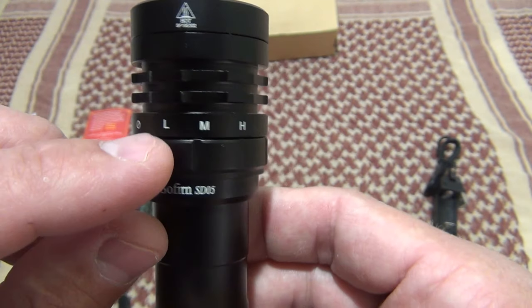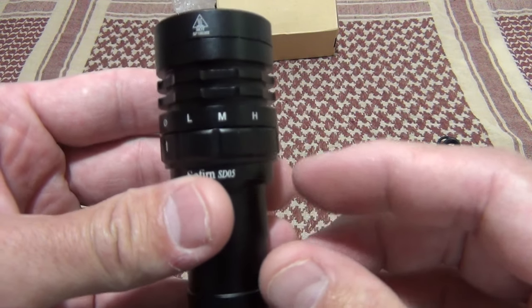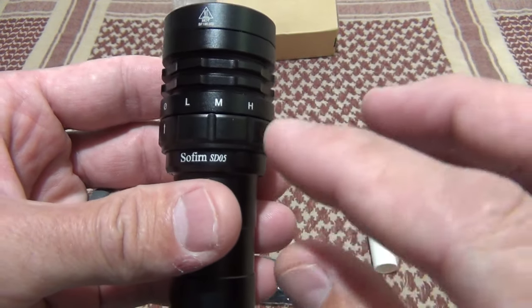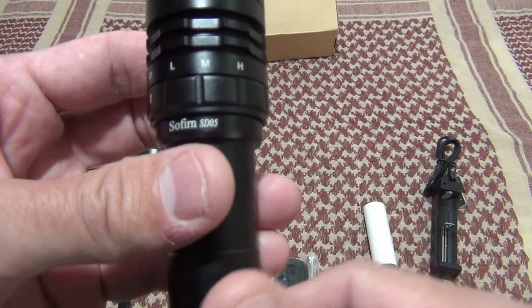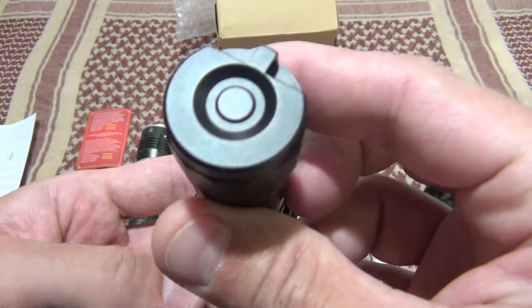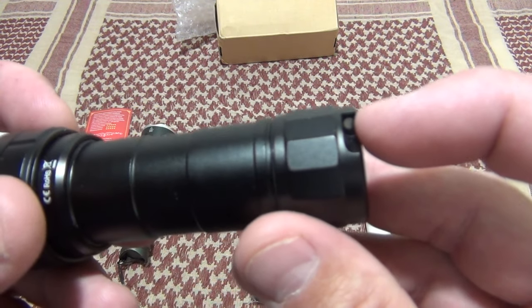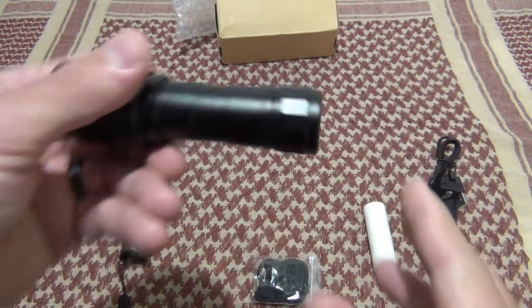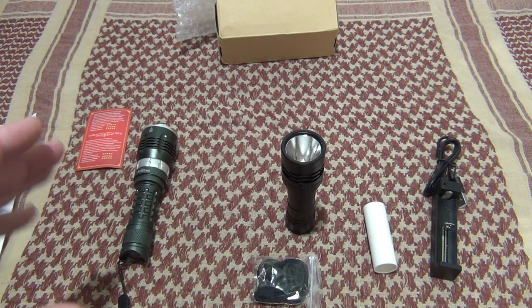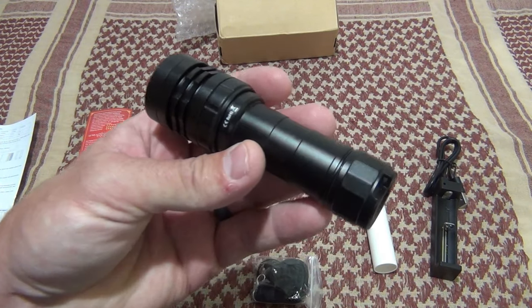You can see it has three settings: low, medium, and high — and that's all it does. It doesn't do strobe, it doesn't do SOS. It just gets right to the point. The machining on this is very nice. Right there is where you connect your lanyard. And the base is flat, so you can set the light on something flat and it'll stand on end.